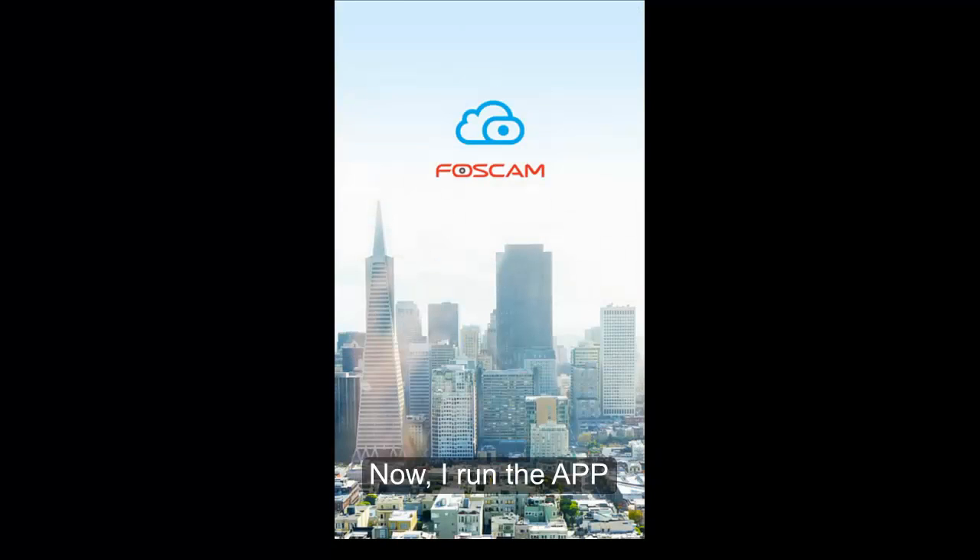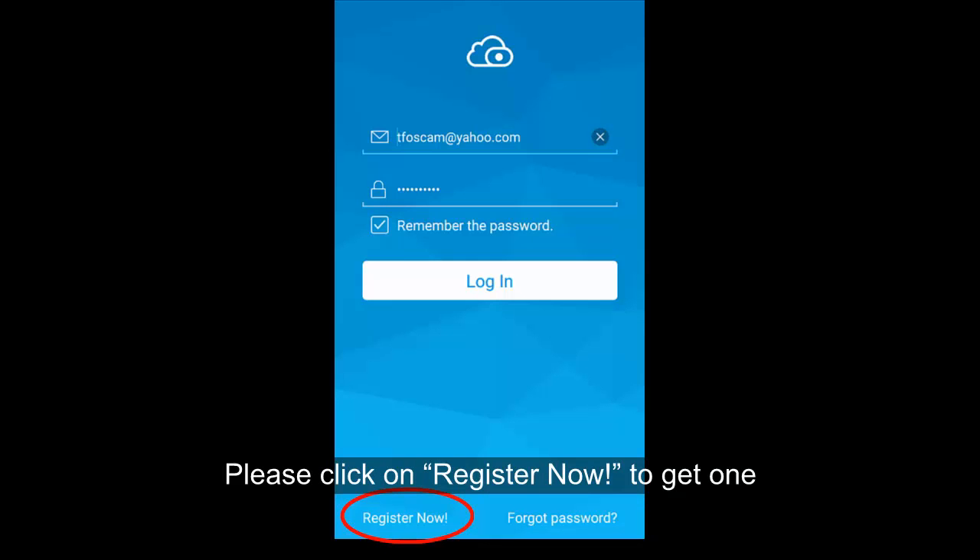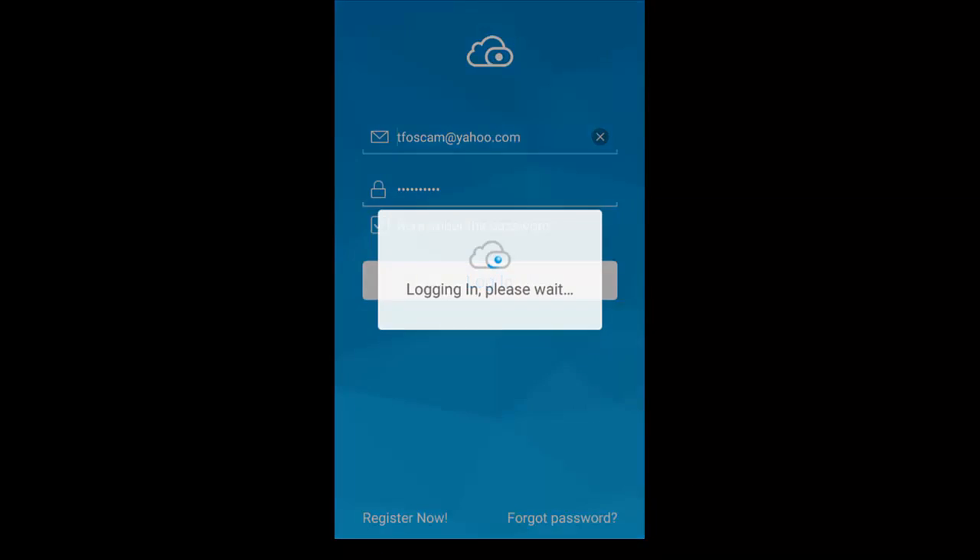Now I run the app. Please log in to your Force Cam Cloud account. If you don't have one, please click Register Now to get one.